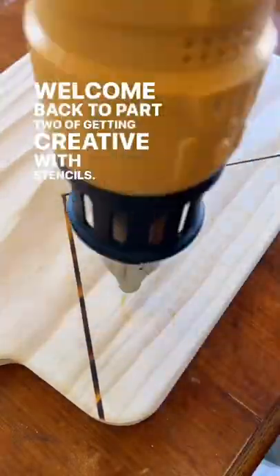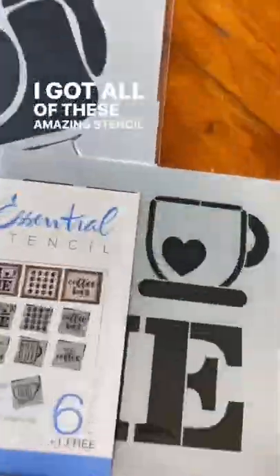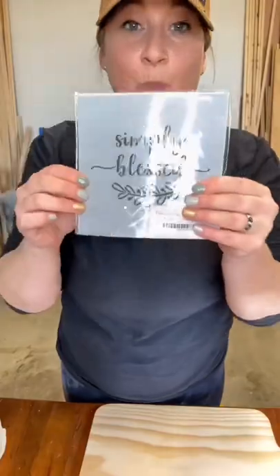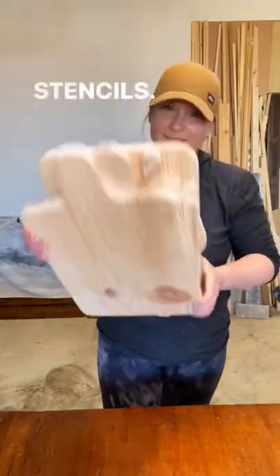Welcome back to part two of getting creative with stencils. If you missed the first part, go back one video. I got all of these amazing stencil designs from a company called Essential Stencil — I'll tag them below. And recently I've been making a bunch of cutting boards, so I decided to burn some designs into them using the stencils.